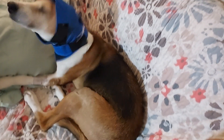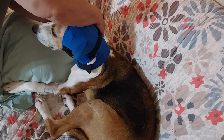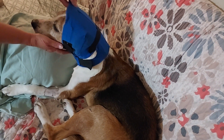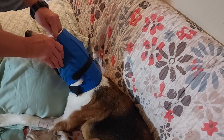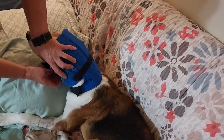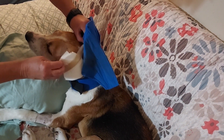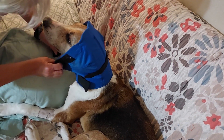He keeps shaking his head — I think because it's itchy — and his ear is hanging out on this side. I don't know if that's uncomfortable for him or not, but I'm smoothing it out a little. We have to try to keep it up as far as we can but it still wants to move around. It doesn't want to stay up here, and that's where it needs to be.